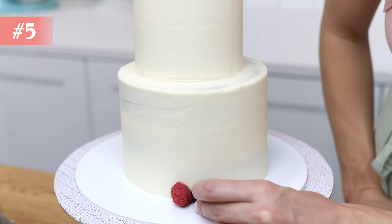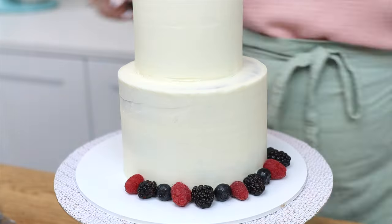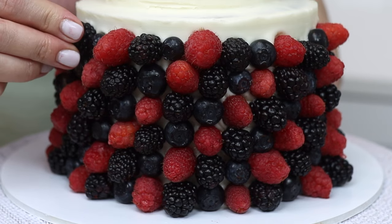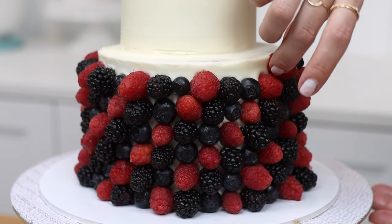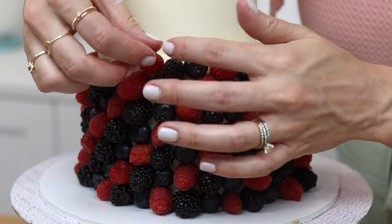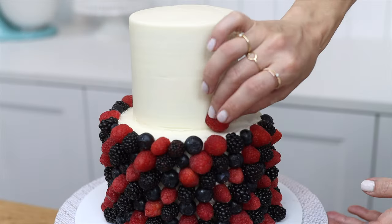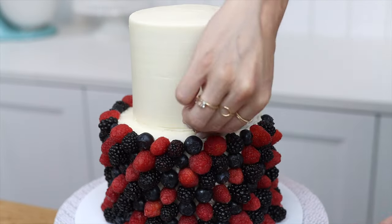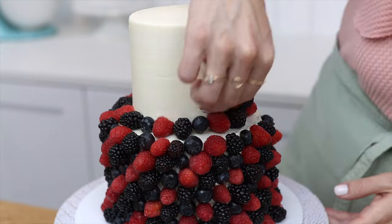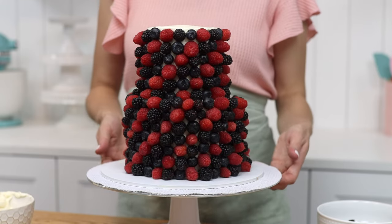Cover your frosting completely with fruit, chocolates, or candies — choosing ones that are all the same size and don't stick out too much, otherwise their weight might cause them to slide down the sides. If the frosting is still soft, the decorations will stick easily. Arrange them in diagonal rows to completely cover the cake — the neatest way is to choose an order, for example raspberry, blueberry, blackberry. With so much fruit on this cake, it's almost healthy.